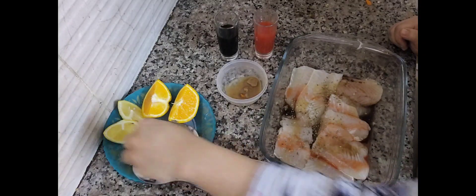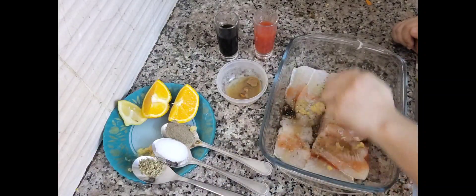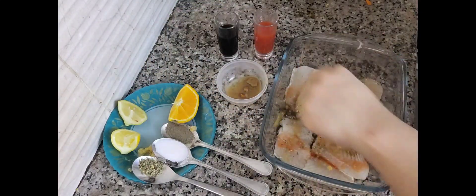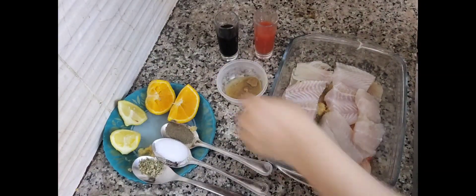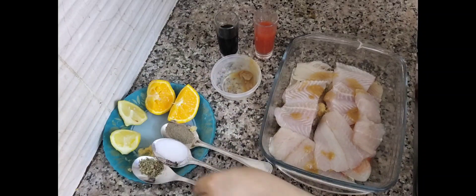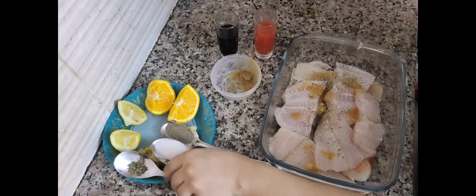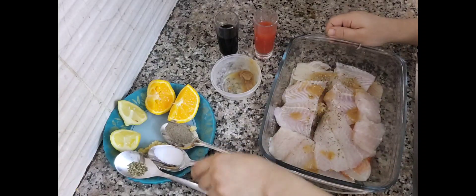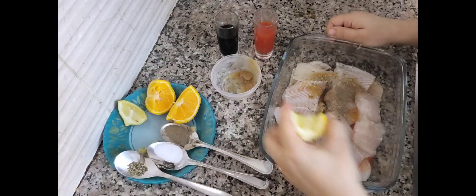Then we add lemon and then we add orange. After this we add a second layer of fish, then we add onion powder, oregano, salt and pepper. I try to make the ingredients like this.